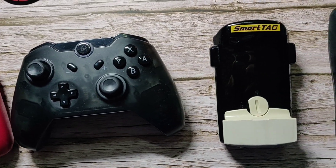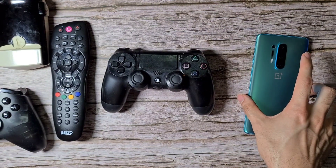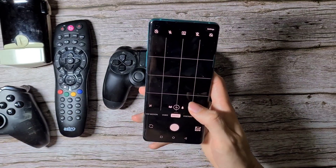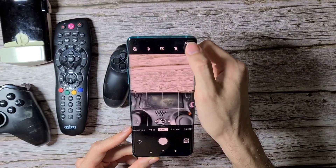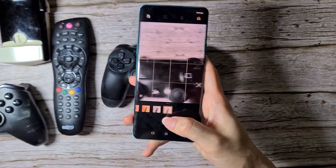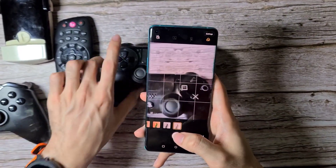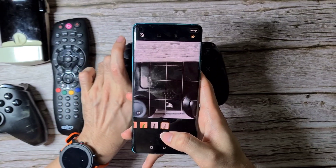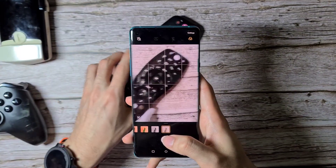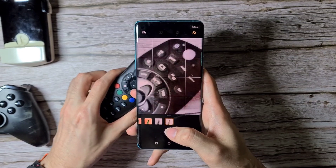It doesn't work all the time, but it's pretty interesting when it does. Over here I have a PS4 controller. I'm going to use this phone, go onto photos, go to the color filter — this thing called photochrome. As you can see, you don't really see so much inside, probably because the plastic is too thick and too opaque. The same thing goes for this remote control — it doesn't really go through as well, pretty disappointing so far.